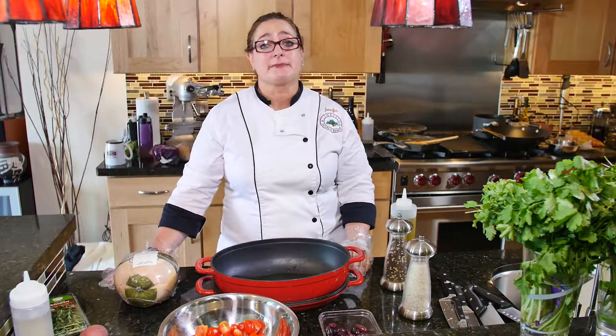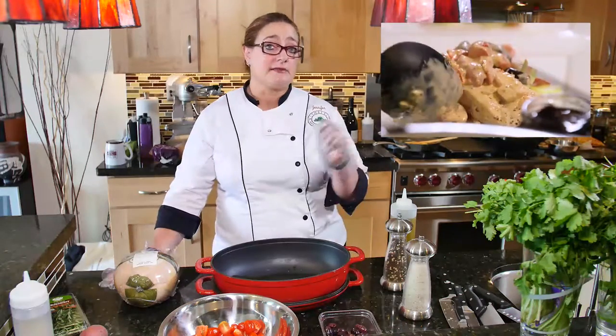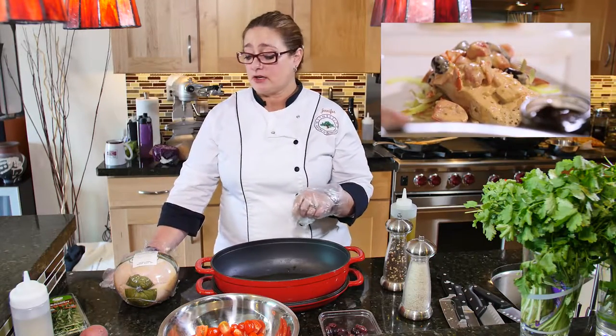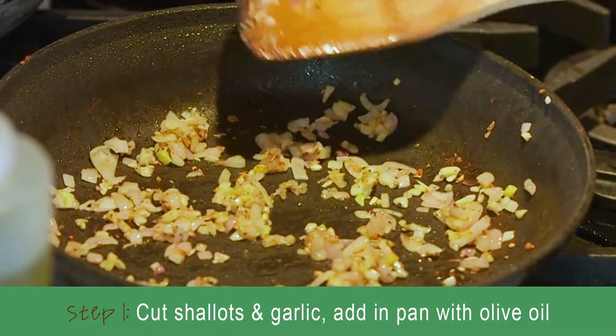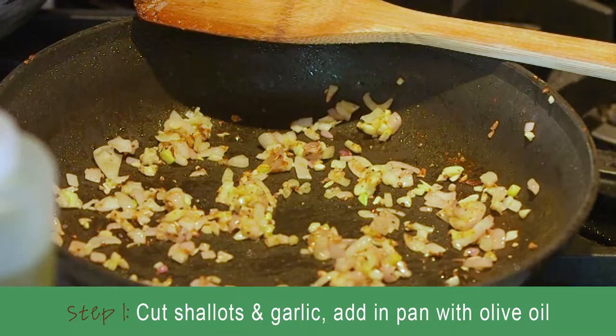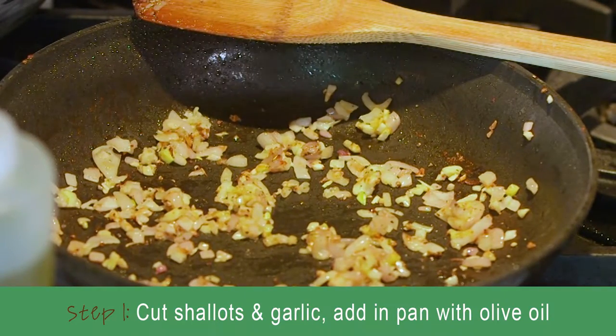So now I'm going to take the same recipe we just made for a quick evening dinner and we're going to make it a Sunday family get-together kind of dinner. I'm just making the preparation for the sauce for the oven-baked chicken that we're going to do.